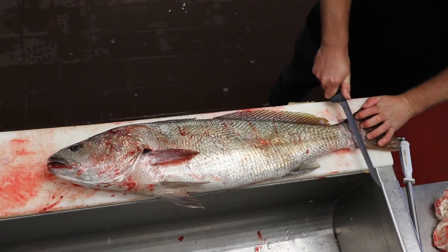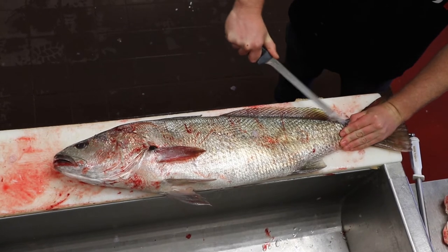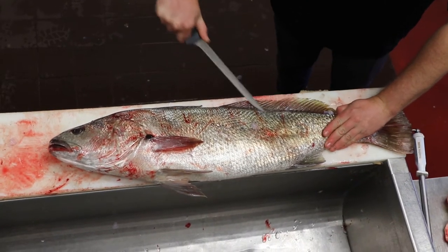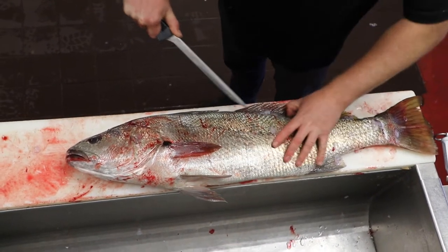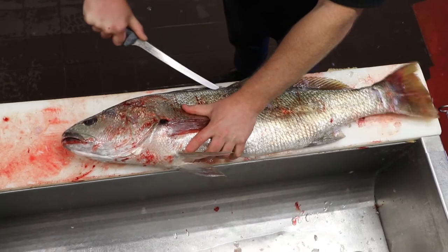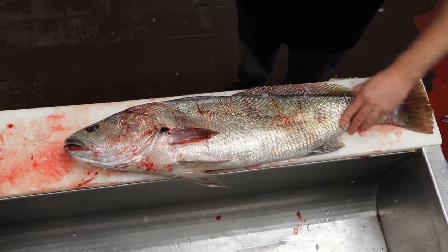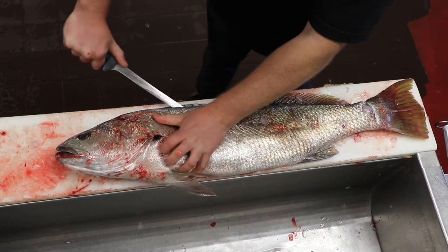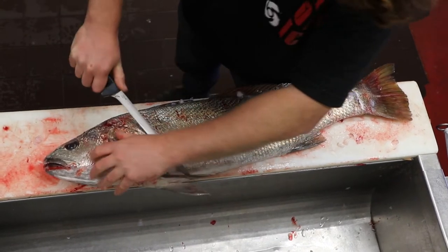Alright, so just free the back tail up, get through those scales. Use the tip of the knife and just work along, making an incision along the top there again like we did before. You want to make an incision first through the scales and try to get as close as you can to the spine, all the way to the shoulder. Then loosen this up again.